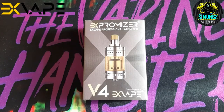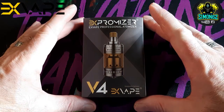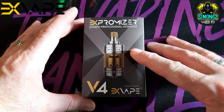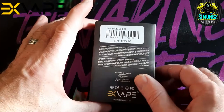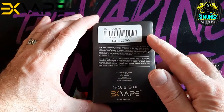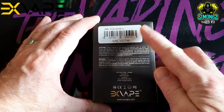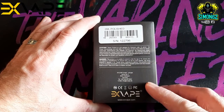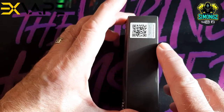Here we have the packaging for the Exvape Expromiser Version 4 mouth-to-lung RTA. Front of the box you've got 'Expromiser', 'Exvape Professional Atomizer', 'V4 Exvape', designed in Germany. Back of the box you've got barcode, serial number — I've got the 2mm polished version. You've got warnings in German and English, manufacturer's details, usual warnings, and a scratch-and-check authenticity sticker.